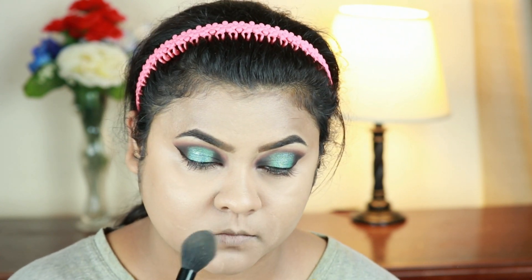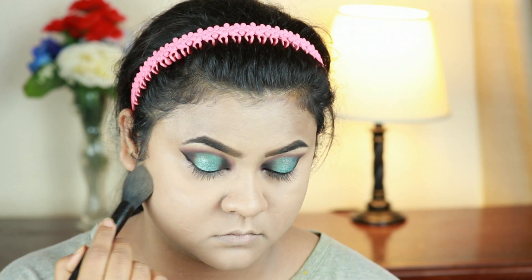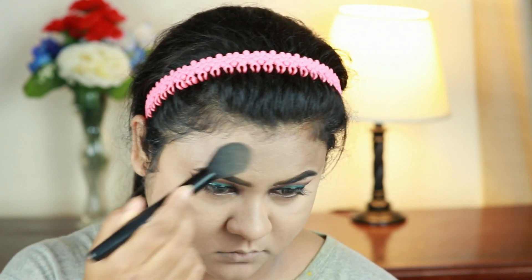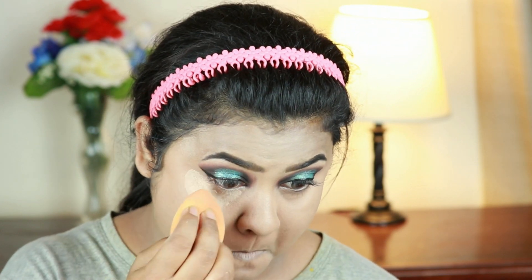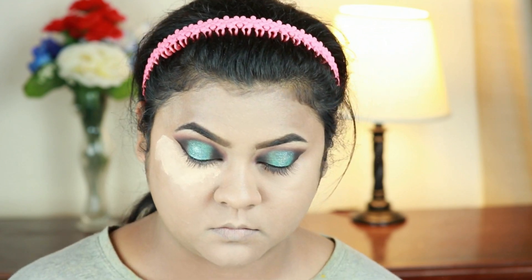Now I'm setting my under eyes, smile lines — basically my entire makeup — using the same loose powder. I'm applying a lot of loose powder underneath my eyes so that if I get any fallout from the eyeshadows, it will catch that fallout and I can dust it off later without spoiling my base.